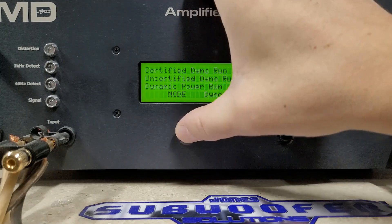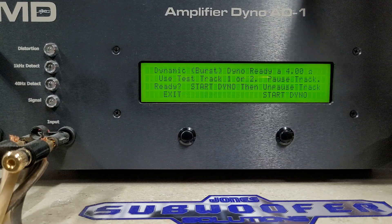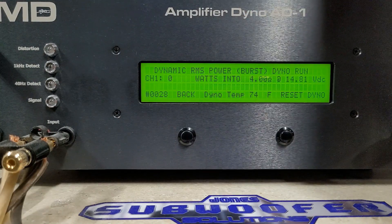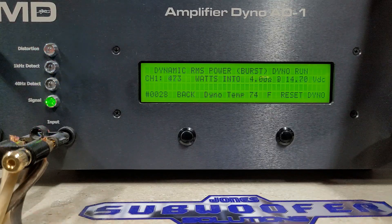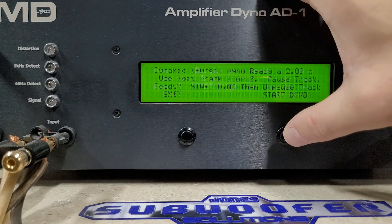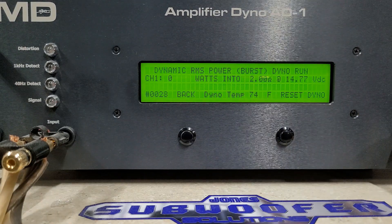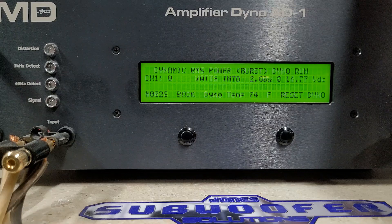Dynamic is a 40 Hz burst track. Starting with a four-ohm load at 14.8 volts — burst at four ohms — we got 483 watts into four ohms, dropping to 14.7 volts. Moving to two ohms, starting at 14.77 volts — rated 700 watts — on the burst track we got way overrated: 845 watts into two ohms, dropping to 14.62 volts.